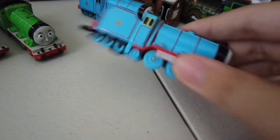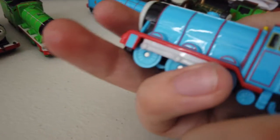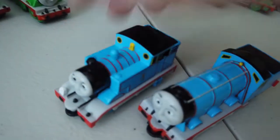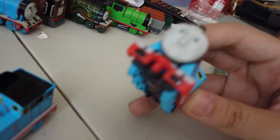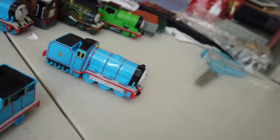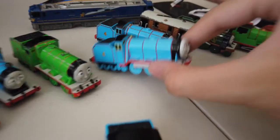And here we have the new Tomica Gordon. This one doesn't have scratches, which is good — like the new Tomica Thomas I have. When I was little I just scratched them up playing with them, but I bought this one two years ago. You need to play carefully so it won't end up like the old Tomica engines.